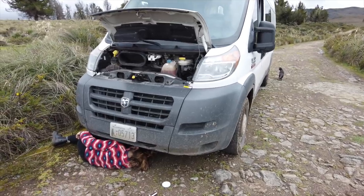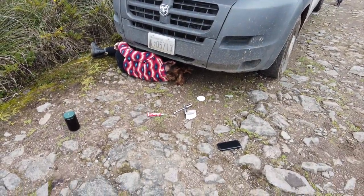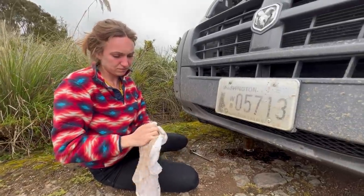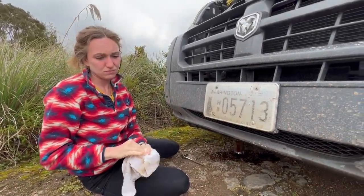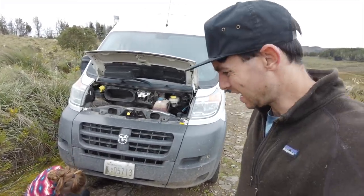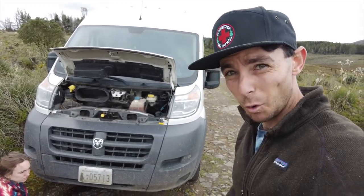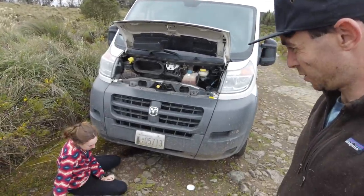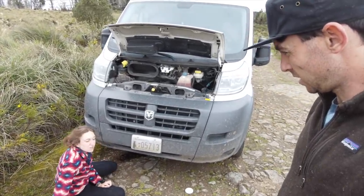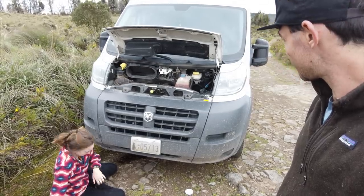We're thinking maybe we let the oil drain, get it dry, and put the sealant on, then pour the oil back in. It's not a great plan but the best we can come up with. I'm going to ride my bike back to the last spot and hopefully they've got some oil. It sucks because I have to leave them right here.